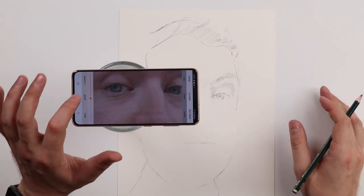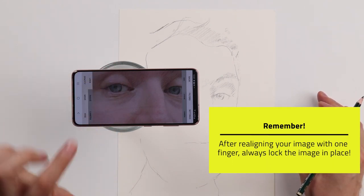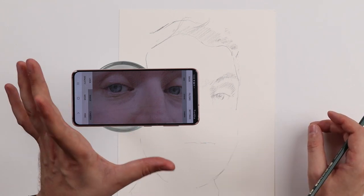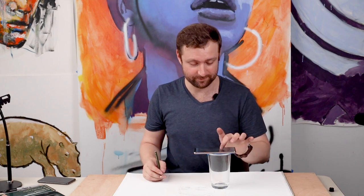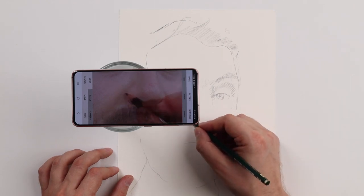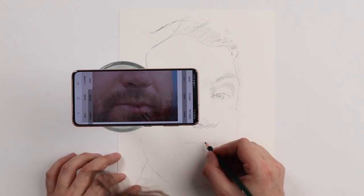Just remember: when you're doing this, after you move the image in place with one finger, always move it back to lock. You don't want to accidentally adjust the size of the reference image or it's going to be difficult to get it back in place. In general, super easy — just remember to use one finger and then press the lock button when you're done. Now I'm going to draw the nostrils, draw the nose, and draw the lips.